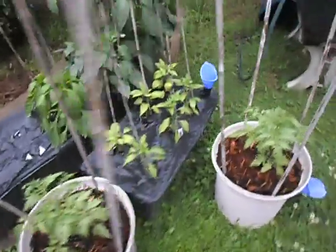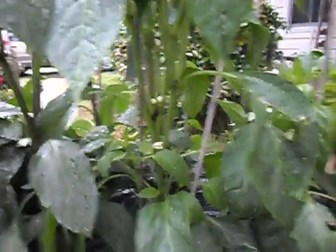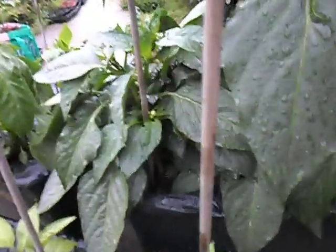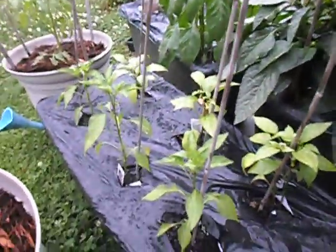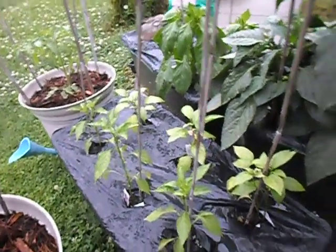We should take a closer look at the peppers and see what we have going on here. We have lots of blooms so we're going to be getting lots of peppers — especially that one, wow, look at all that, that's going to be crammed with peppers. That's nice. Peppers are good for you, one of the best foods you can eat. Okay, that's all for today.